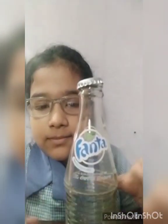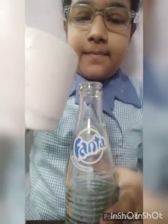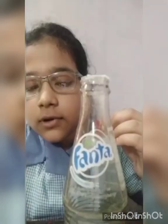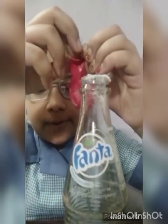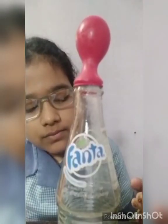Good morning, my respected teachers and my dear friends. My name is Samprita Ghosh and I am from Blue Batch. Today I am going to show how to blow a balloon with the help of vinegar and baking soda. First, we will take an empty bottle and add vinegar in it. Now I will put baking soda in the balloon and put the balloon on top of the bottle. I hope you liked my experiment.